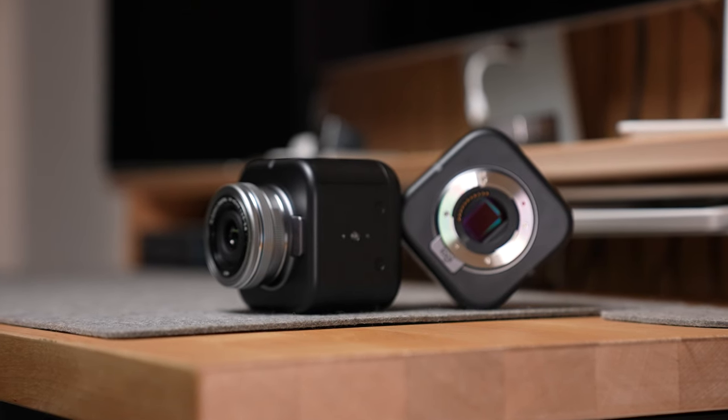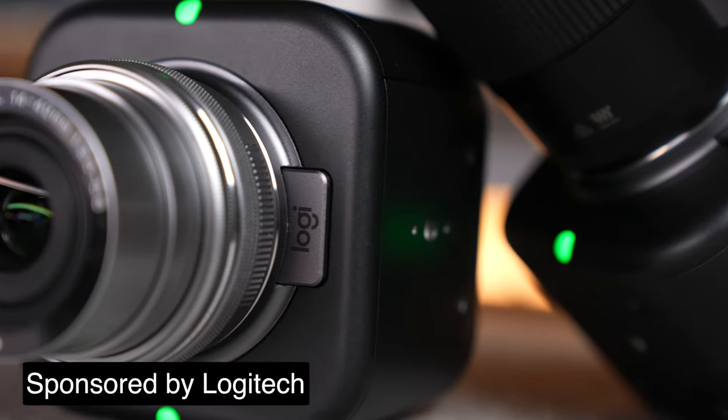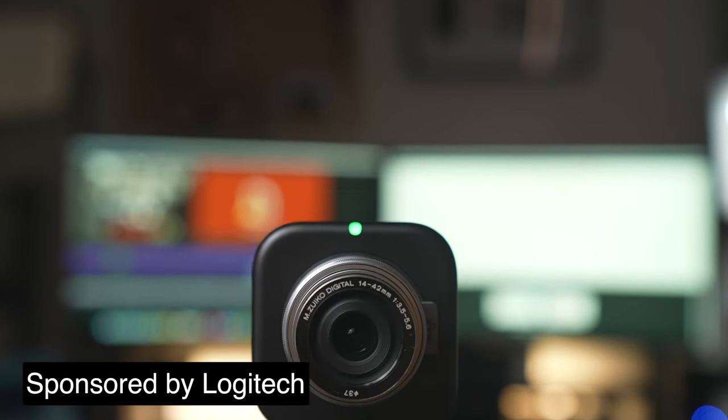This is the Logitech Mevo Core, a camera focused on live streaming that makes it easier to live stream. Full disclosure, this video is sponsored by Logitech and they sent over two of these cameras and some lenses for it. But I do genuinely think that this is an interesting product.